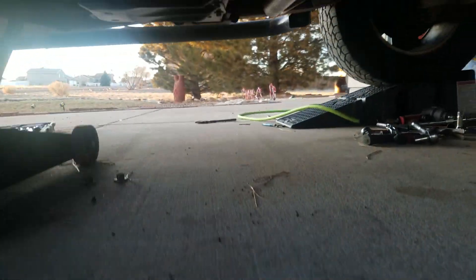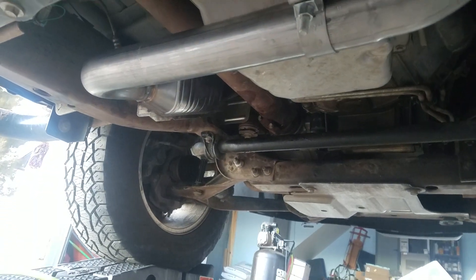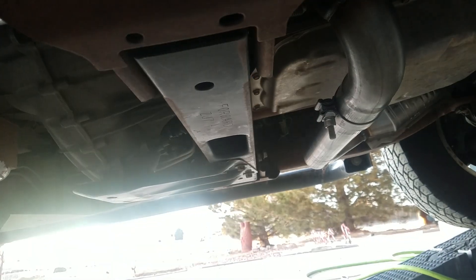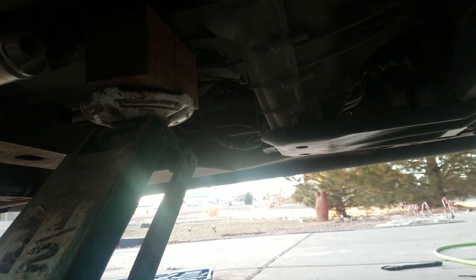I wanted to take this video before it got dark so you could see the installation. There's the new Magnaflow catalytic converter, there's the clamp, and then back here is the other third catalytic converter with the clamp that was already on. Keep in mind I had to take this cross brace out in order to get the catalytic converter to fit. As you can see, I still have it on the stand — just holding everything in place, supporting the transmission and driveshaft weight.